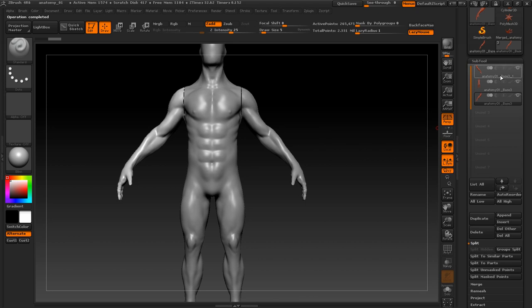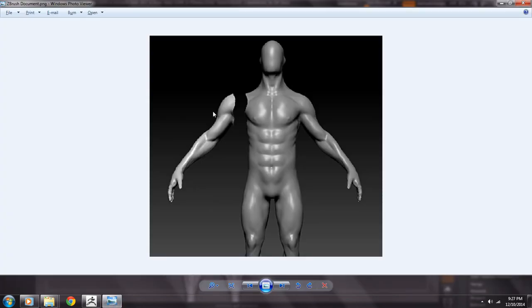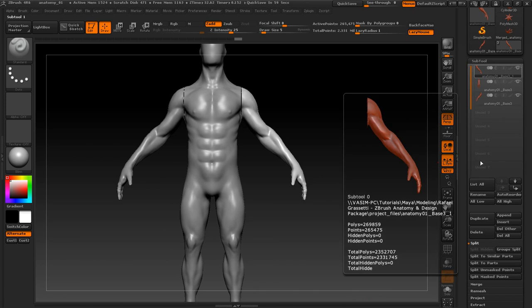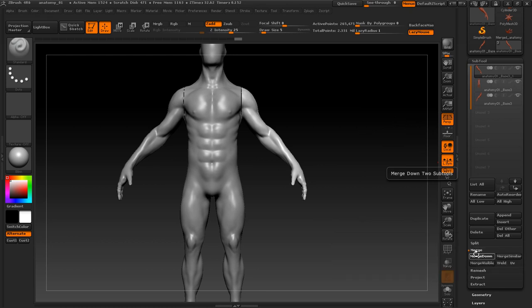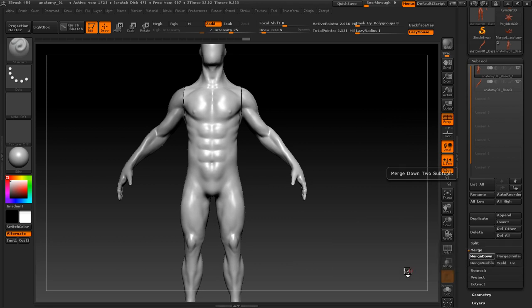As you can see it mirrored perfectly and you never get any offset. So there we go, we fixed that problem. Now we want to join all of them. Select the first subtool, go to Merge, hit Merge Down and click OK. Do that again, and done.